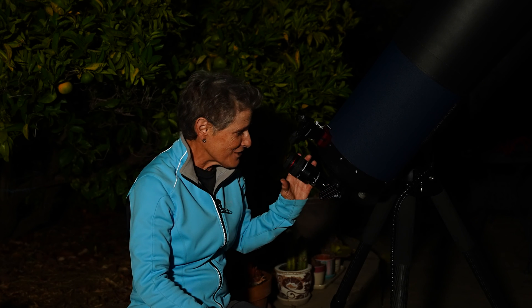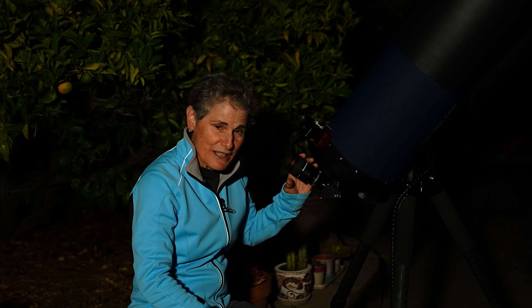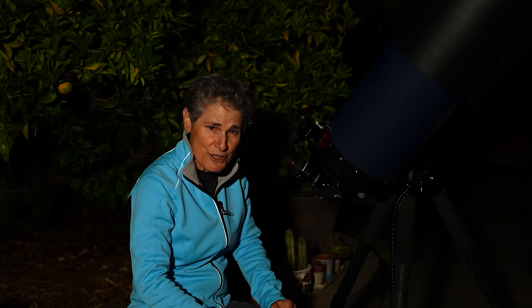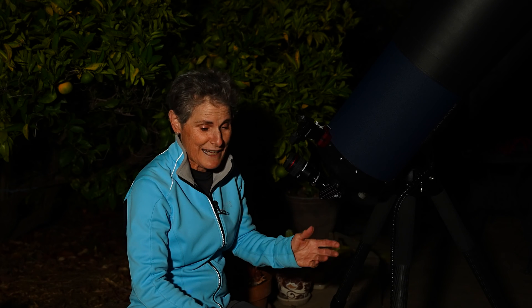Also, use the biggest aperture telescope you have, and start off with low magnification to center it. I just started out with a 36 millimeter, so that gives me about 56 times magnification, but that's not much because you want to go to your telescope's highest useful magnification when viewing the planets.